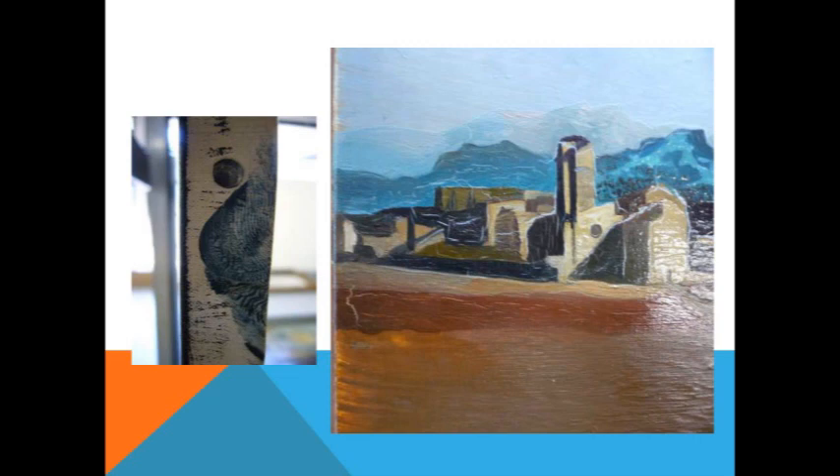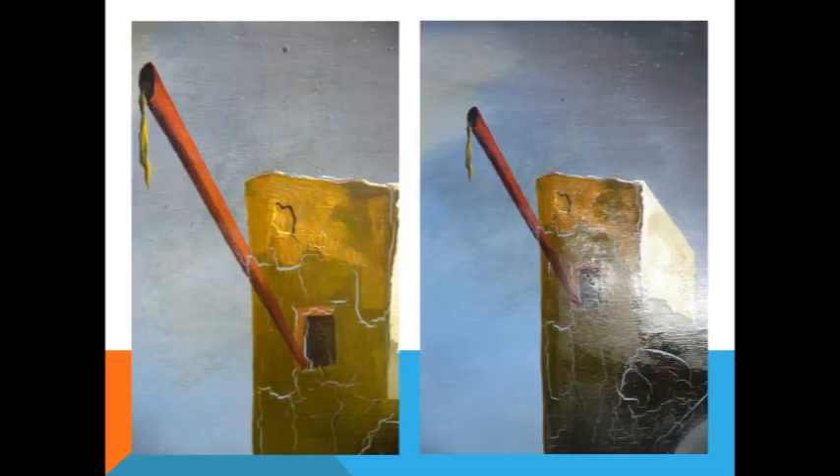When Dalí passed away, the foundation in Spain got everything out of his studio, so they know exactly what he used on these things. They have in-house conservators and more of a lab, and they've been able to do some analysis of the works. So when in doubt, ask the foundation — and they may or may not let you know.